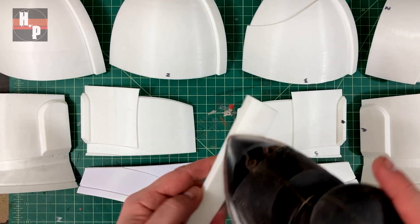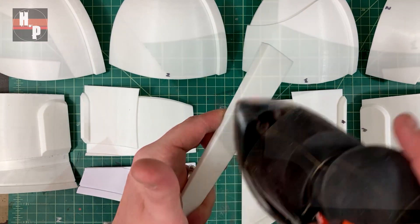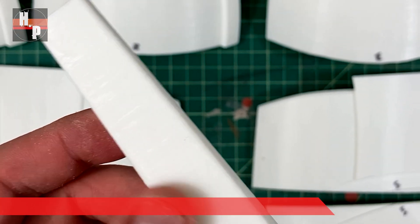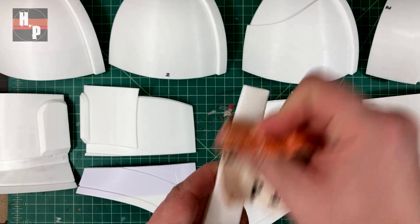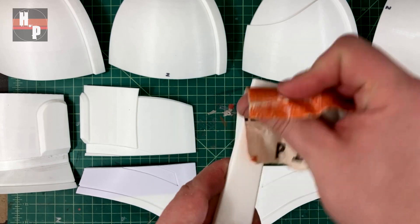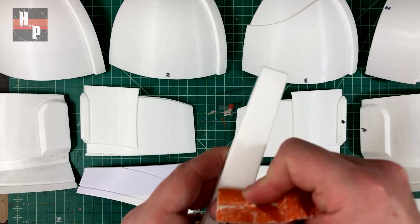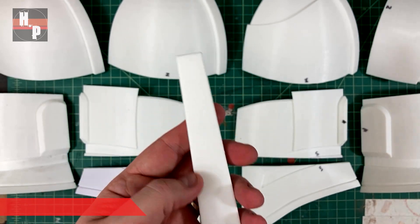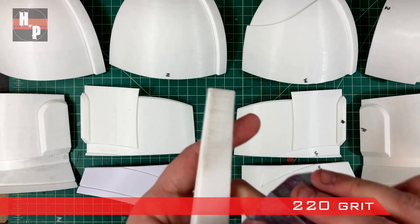To start I use a 90 grit sanding pad on my hand sander and sand against the grain. You can see that some of the print lines are still visible, so I switch to some 120 grit and sand the pieces again. I'm doing this by hand but you could switch out sanding pads on a hand sander if you want — I can only take so much of the vibration so I switch back and forth. The lines are really starting to disappear, so one last sand with some 220 grit and then I'll assemble it.